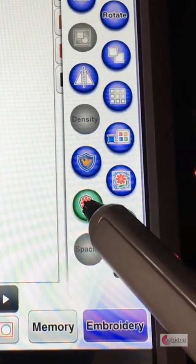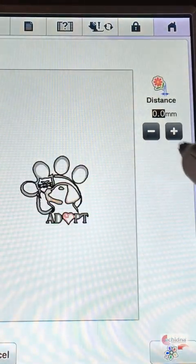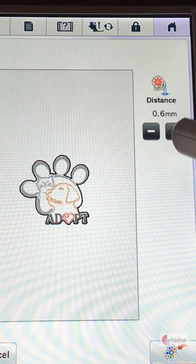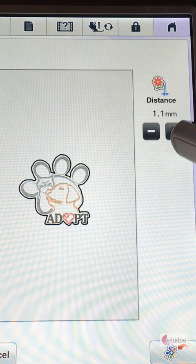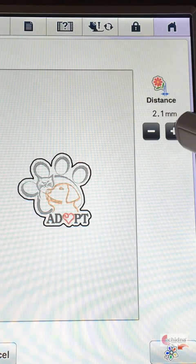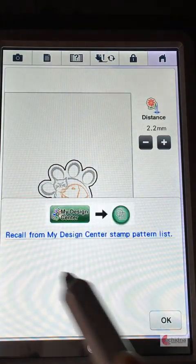I'm going to click on create the stamp pattern and from here you'll see it picks up all of the outlines of the design. If I just increase this here you'll see how it eliminates all of that background and it now becomes one piece. So we can create that into a stamp and I'm now going to save that to my design center.